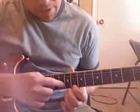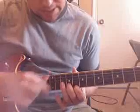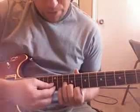I have my pointer finger on the eighth fret. If you count up one, two, three, four, five, six, seven, eight — I'm right here on eight. Then on the B string I have my middle finger on nine, and my ring finger on ten on the G string. So it goes eight, nine, ten. Curve those fingers so you don't mute — you should get a nice little minor chord there.